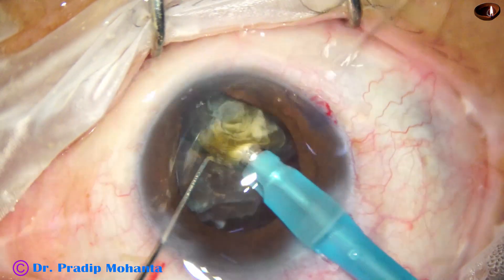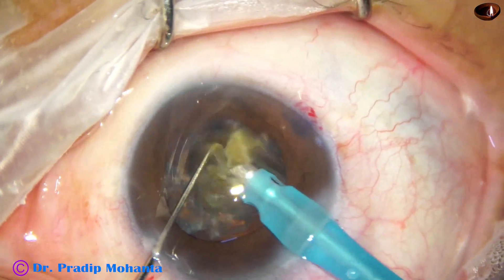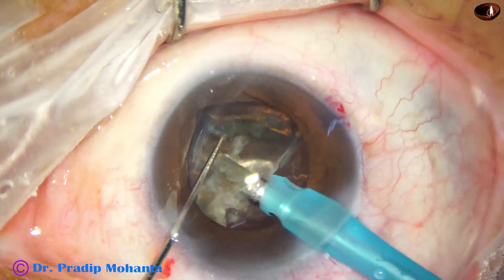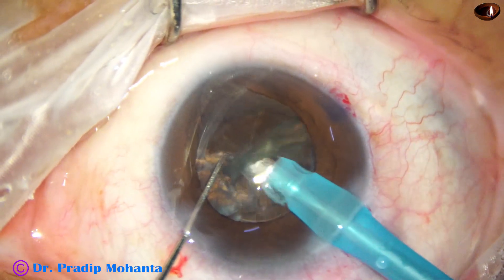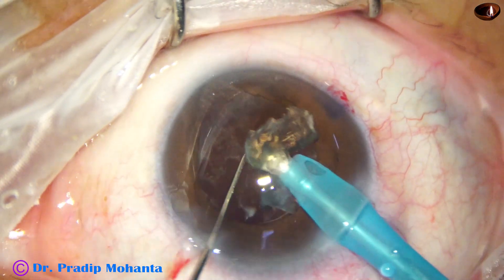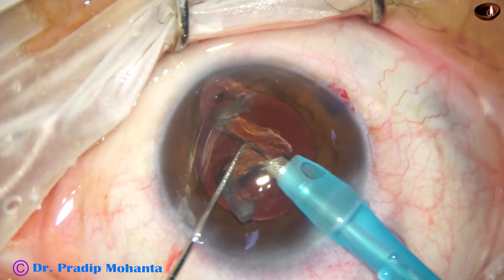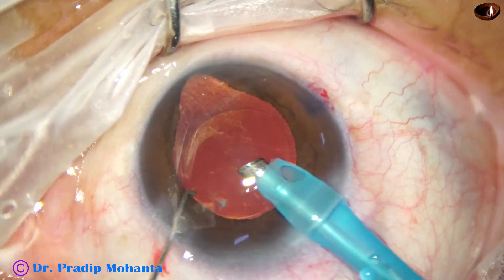At this time, I am trying to peel off the epinucleus and remove the nucleus. And finally, with low vacuum and low flow rate, I remove the epinucleus. The nucleus has been nicely managed.